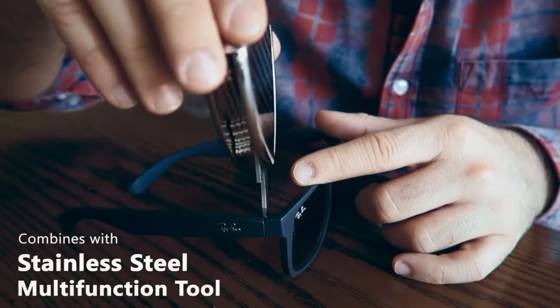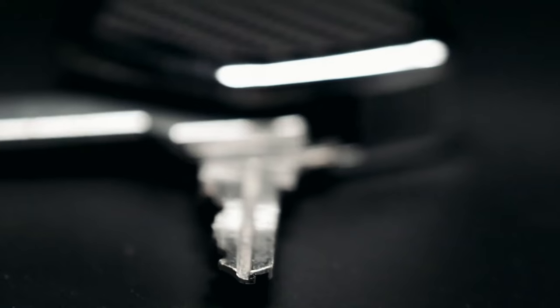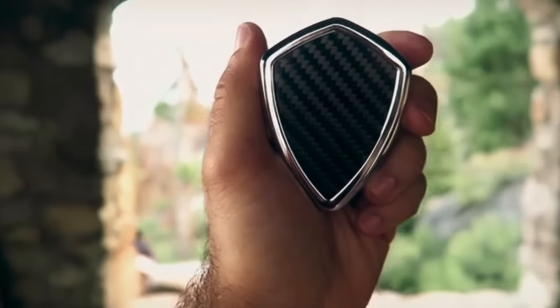It's a sleek gadget that doesn't just store keys but also flaunts them with a wow factor. A simple flick motion opens the ingenious design, making each key easily reachable while keeping them fully functional. Goodbye noisy jingles and hello Shield X sophistication.